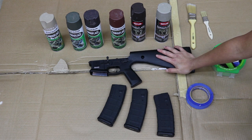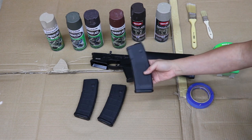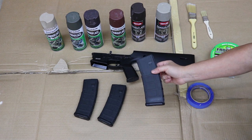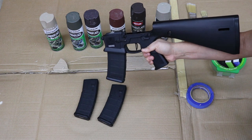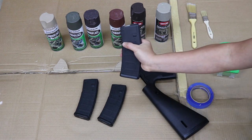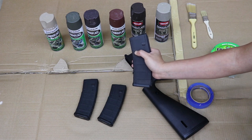First things first, figure out what color you want your AR mags to be. Typically tiger stripe has a black base, but you can change different colors however you want. Next, figure out where you want to tape off — approximately at the notch right here — to prevent any feeding or fitment issues on the AR receiver. I'm going to tape everything off.